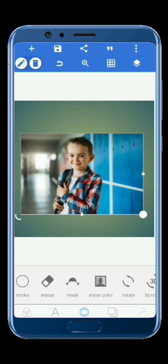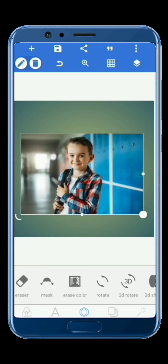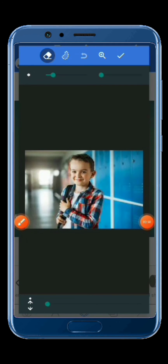So if the background has many colors, you have to press on the Eraser tool right there. After pressing on Eraser, I'm going to remove the background manually since the background contains many colors.